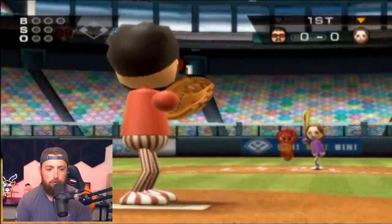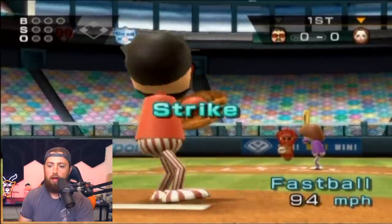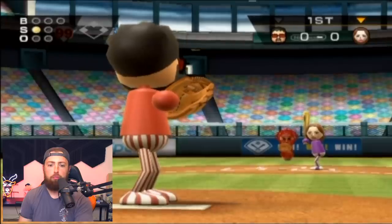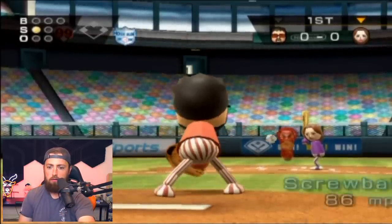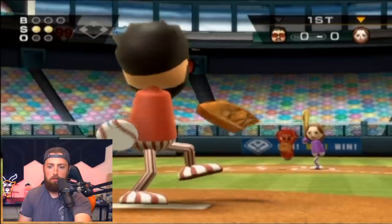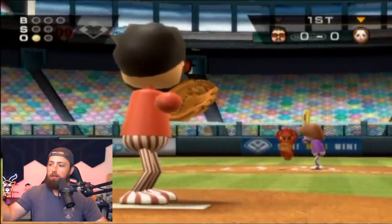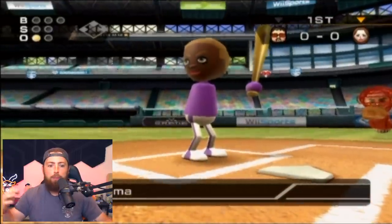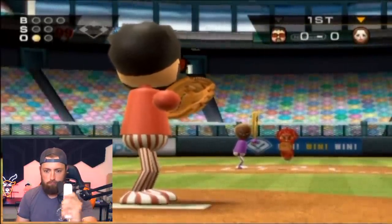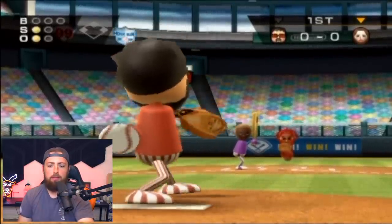How do I pitch? Swing to pitch — obviously. Right down the pipe. I'm assuming if you hold a button it throws a different pitch. What is A? Screwball? That is disgusting, I almost just threw up. What is the back button? Curveball or something? You're gone! That easy, baby! I can't believe we already have a strikeout. If I pitch better than I hit, something is broken.